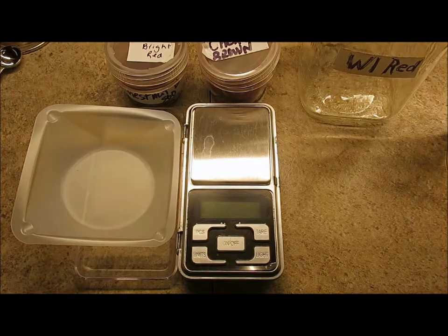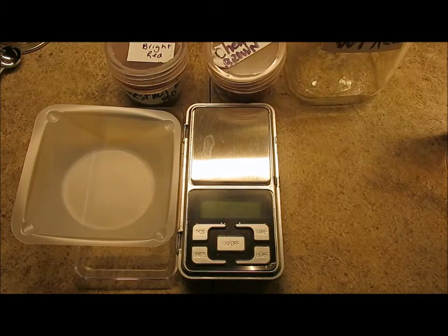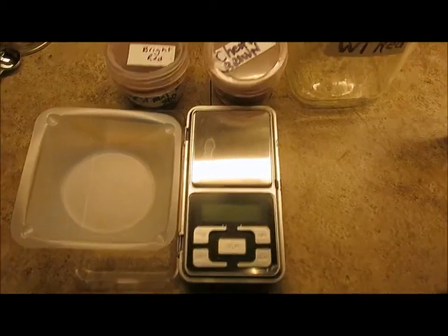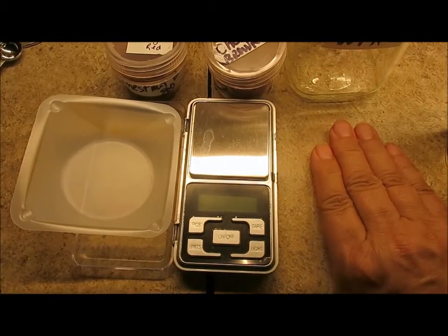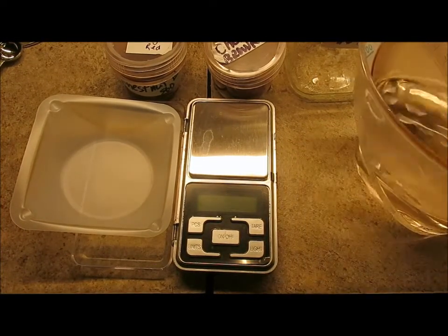Hi there, I'd like to show you how easily we're going to make a cup of our solution. As you know with our Willie Mason jar color wheel dye system, we use primaries only.